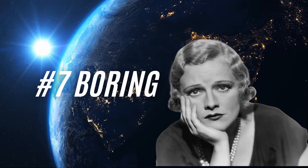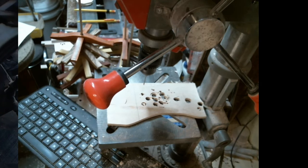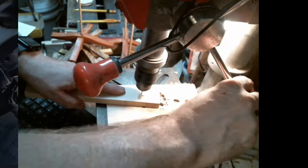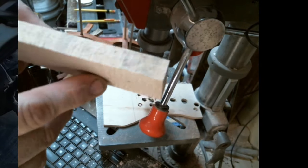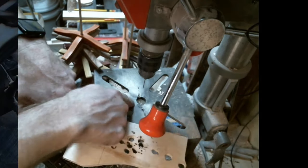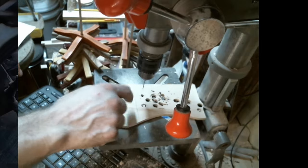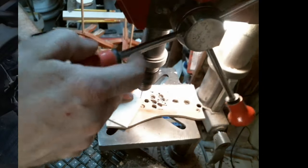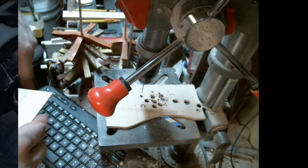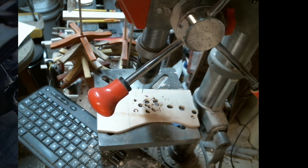Number seven: using a waste block when you're drilling your holes for internal cuts. It's not really a scroll saw thing, but you are constantly drilling holes. If you use a waste board underneath, you're not going to get tear-out — and tear-out can ruin your project. What I do is first make sure I'm not drilling into my table. Typically I have this clamped down, but for this demonstration I don't. You can be fancy and cut out something nice that fits in there, or you can just slap a piece of wood down as long as it supports it.